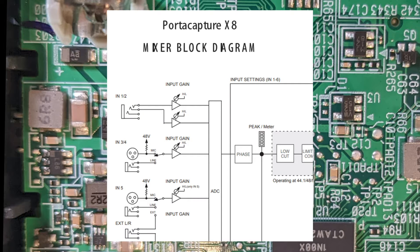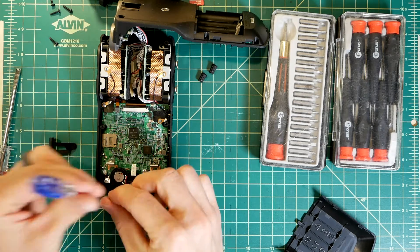So back to the dual preamps. This is the block diagram Tascam provides as a PDF download. Notice there is absolutely no mention of dual preamps or ADCs. I'm guessing it's just a simplification, but to be sure, I need to see those preamps and ADCs for myself. So let's keep disassembling this unit.